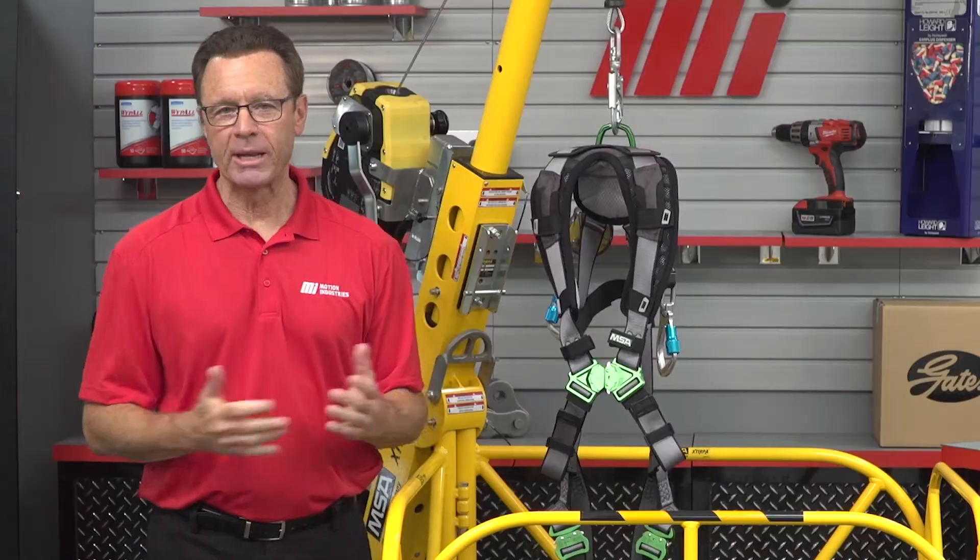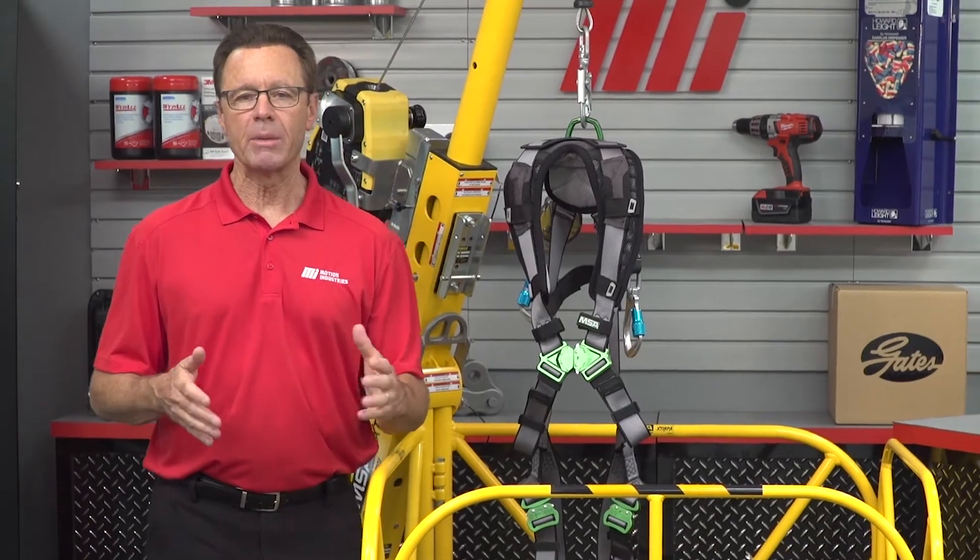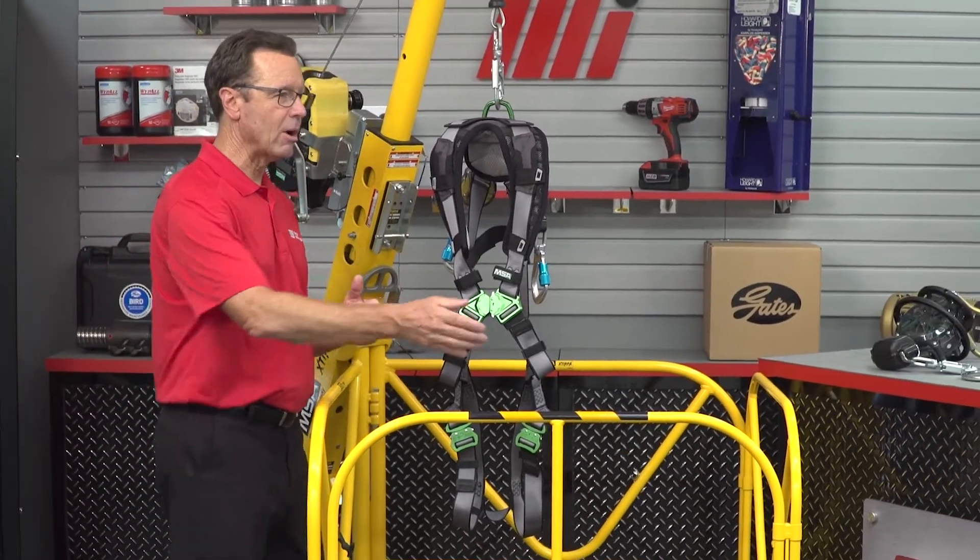Hi and welcome to another MI How To video. My name is Tom Clark. I am your host and on today's How To, I want to welcome from MSA Safety, Ann Osborne. Ann, welcome. How are you?